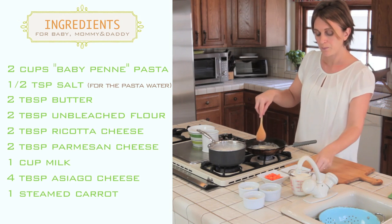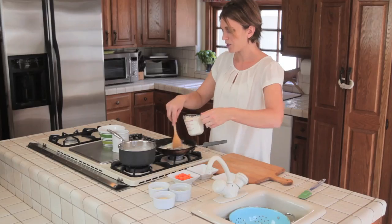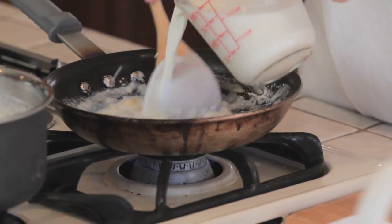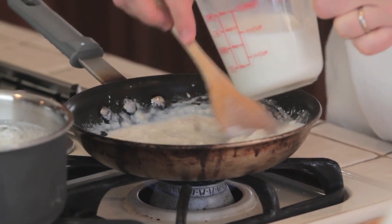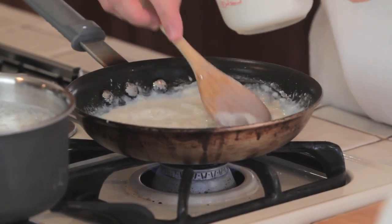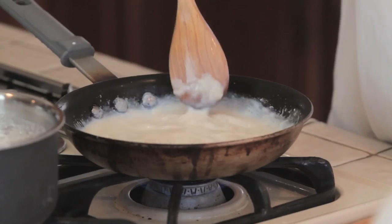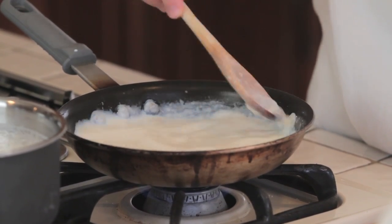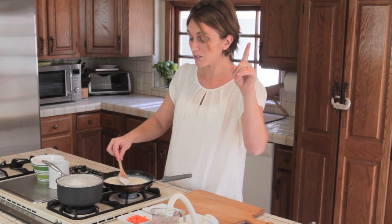Our butter is melted. We're going to add the flour and keep stirring. Then we're going to add the milk slowly because we want to form a nice cream. Keep stirring, and we'll add the whole cup of milk, continuing to stir. We do not want any grains to form, so we keep stirring and with the wooden spoon we keep disintegrating the grains.